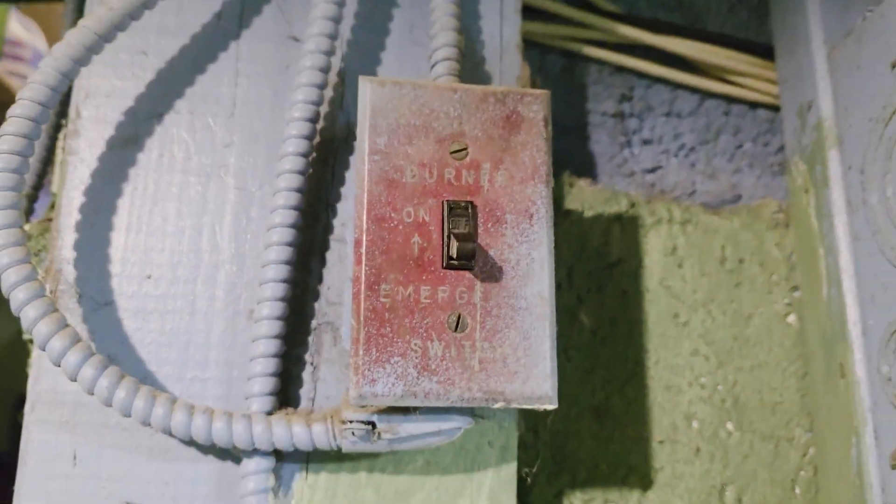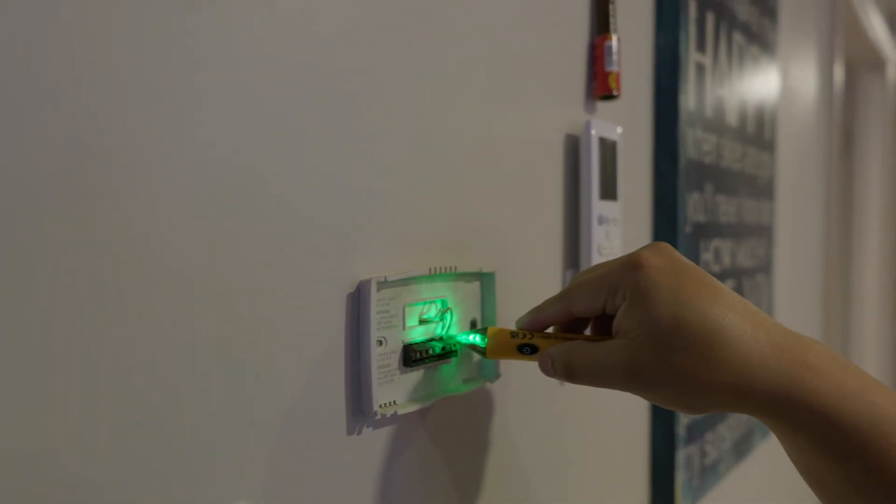Also, take a picture of the QR code on the back of the unit, which you're going to need later to add it to your Google Home. I then proceeded to my basement to shut off the power to my oil boiler and checked again to confirm there was no more power.